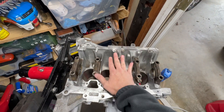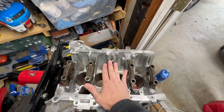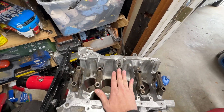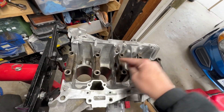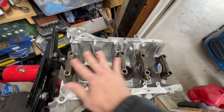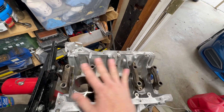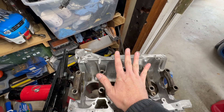If the clearances are too tight, you won't get oil into your bearing as it rotates, and you'll end up spinning a bearing — which means you'll be right back where you started after all this hard work. So make sure you check those clearances. You've got your smaller bolts and your two larger bolts — 10 bolts total. We're going to oil them up, put them in, and torque them down. Torque wrench is ready.